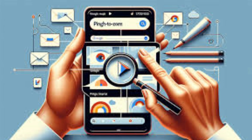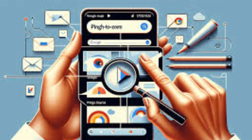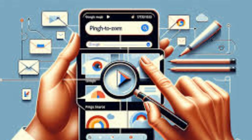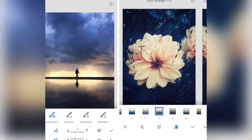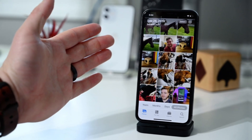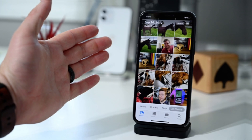Using Zoom Enhance is straightforward. Simply open the Google Photos app, select a photo, tap on the tools section, and choose Zoom Enhance. From there, you can crop or reframe your shot and adjust the enhancement level to your liking. Once satisfied, tap on Save and your enhanced photo is ready to be shared or stored in your library.